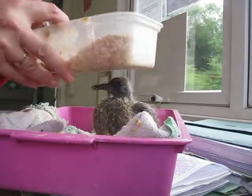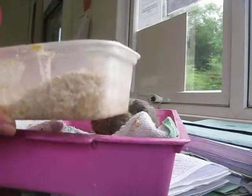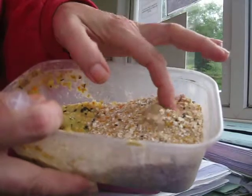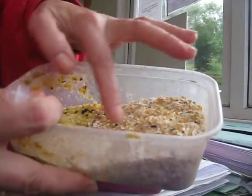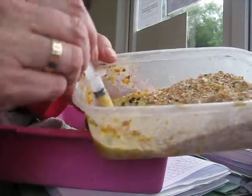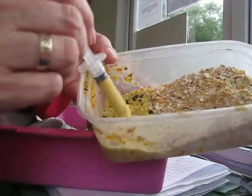This is a baby pigeon I'm looking after. He's about three weeks old and he's eating a mixture of a baby bird mix, which you can buy at a local pet shop, and I've put some porridge oats in it. That's so that when you add lukewarm water it makes it glued together a bit better.